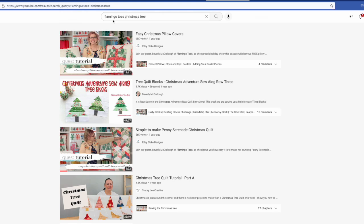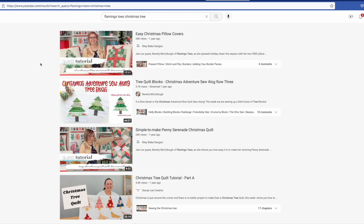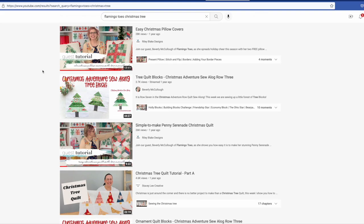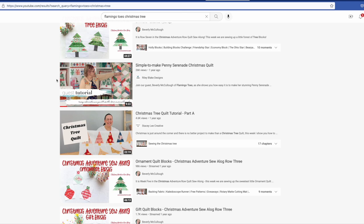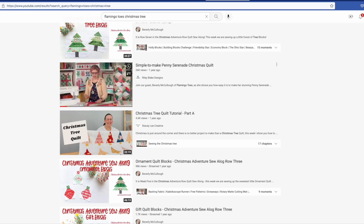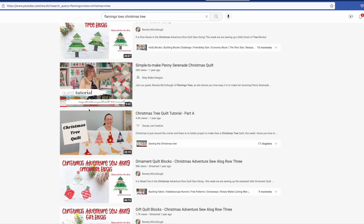If you're on YouTube, go to your search bar and type 'flamingo toes Christmas tree' — she has quite a few things. The video I was really thinking of is what she calls easy Christmas pillow covers. She did this on the Riley Blake channel and demonstrated two pillows: a Christmas tree and a little gift, both really cute.